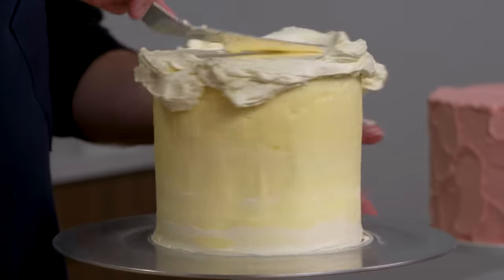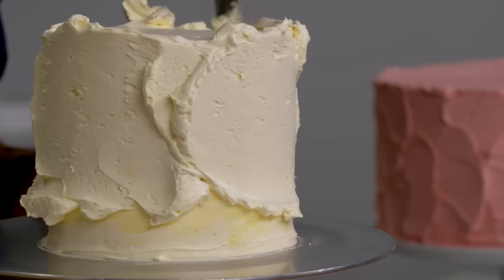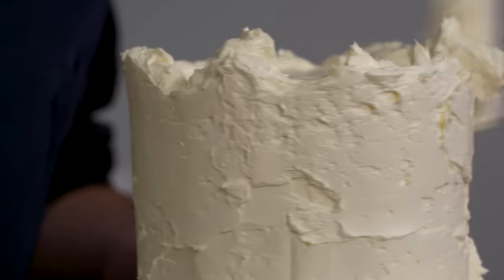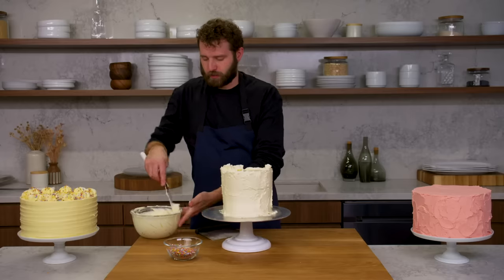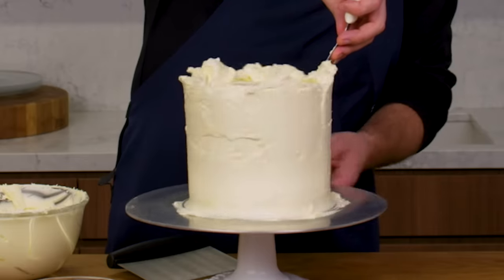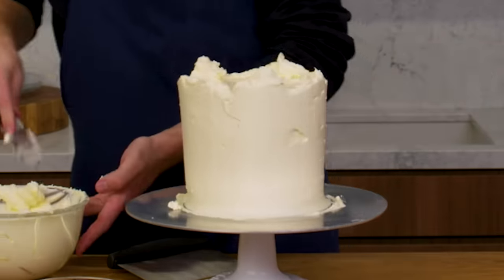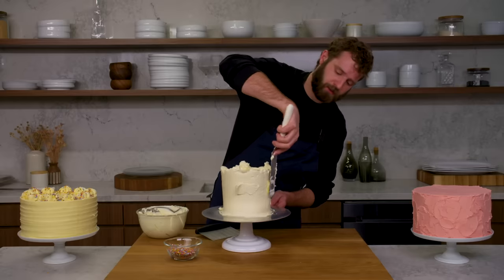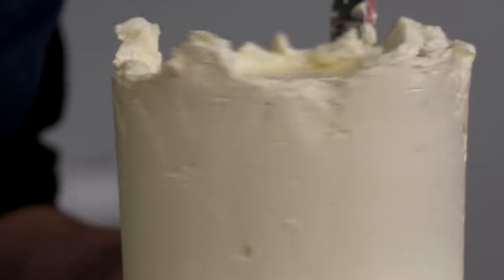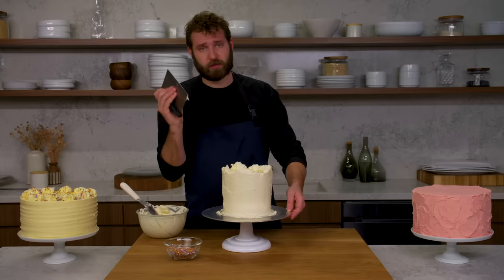This Swiss meringue is so nice to work with. It's easy to build up your nice border on the top to give yourself the ability to cut that corner really beautifully. We're going to try and make this as crisp and clean as possible, so I'm doing as much smoothing as I can with my offset and filling in where I've got any little holes on the side.